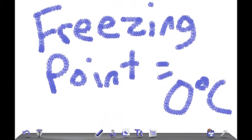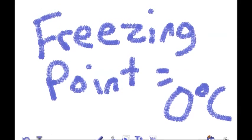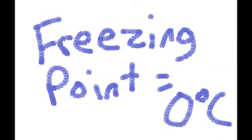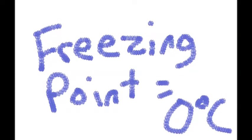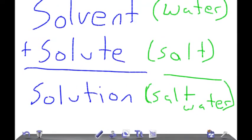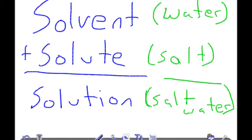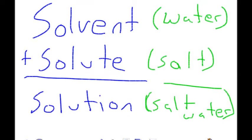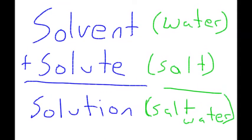Before we look at the finished product, let's take a look at the chemistry behind this experiment. The normal freezing point of water, the temperature of ice, is zero degrees Celsius. But in order to make ice cream, we need to bring the temperature lower than that. So what we need to do is make a solution — a solution is one part solvent, which is water, and one part solute, in this case salt.